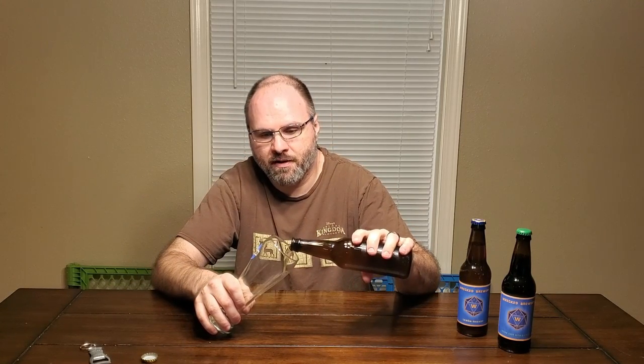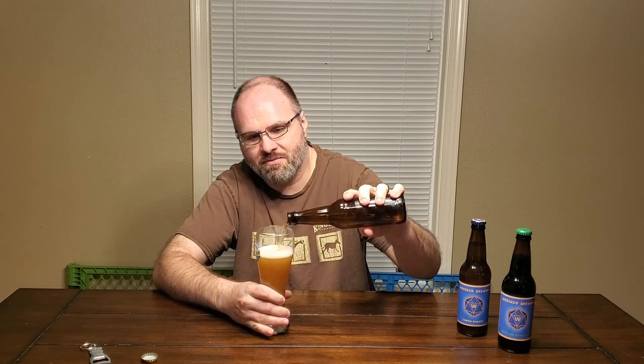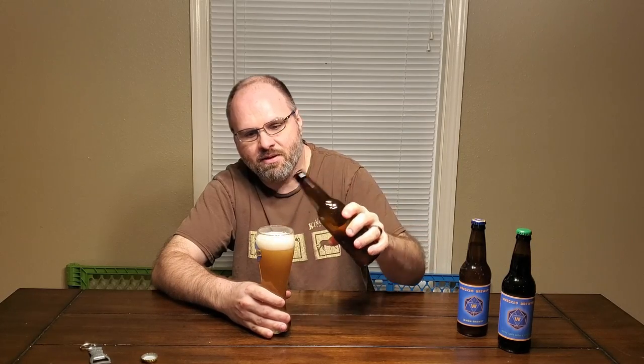This is the Lemon Shandy, so I saved that for today. This has only been in the bottle since last Sunday, so it's been about a week and three days. Got a nice hiss on it already. This beer was a really quick turnaround — I brewed it and bottled it after eight or nine days.